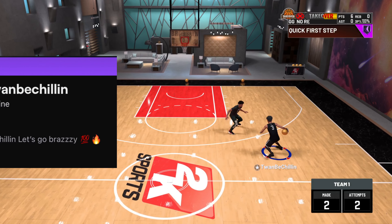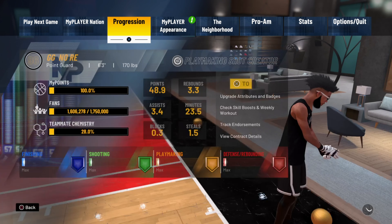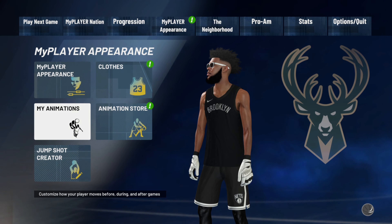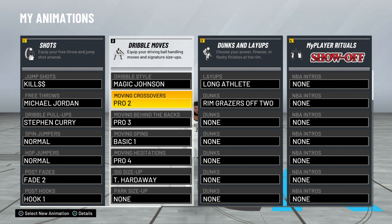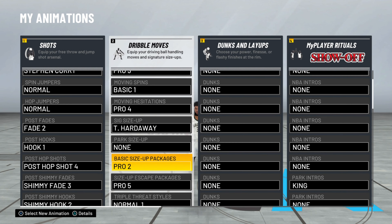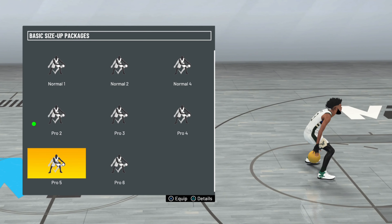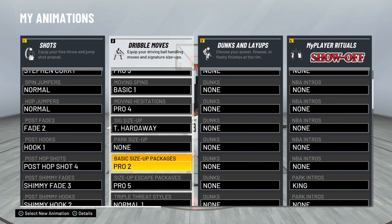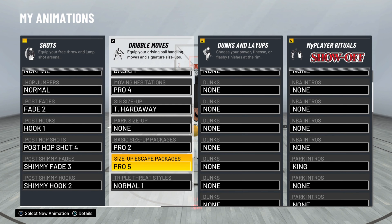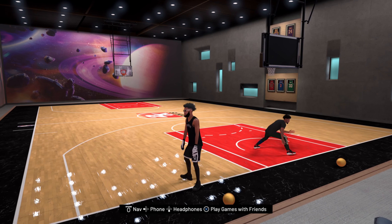Let me go to the website and show y'all something real quick. For the animations you want to have for this move, you want to have the Basic Size Up package. You want to have Pro 2 Basic Size Up package. Now, you can do this move with Pro 5 as well — it's the same steps as Pro 2. But yeah, Pro 2 Basic Size Up is exactly what you need.